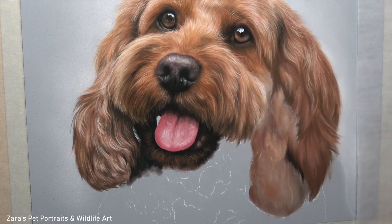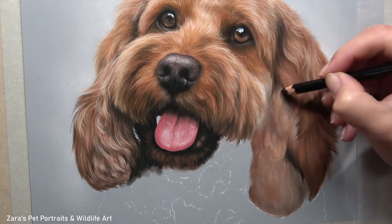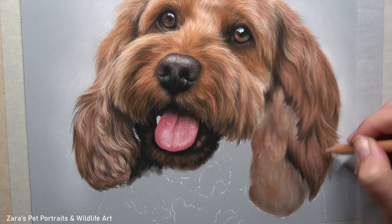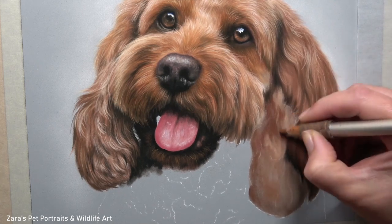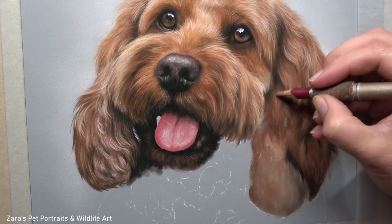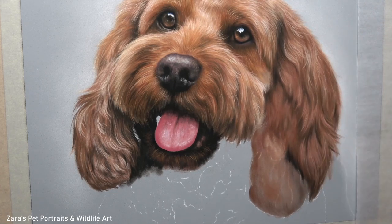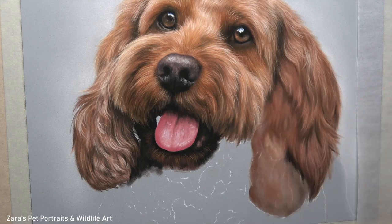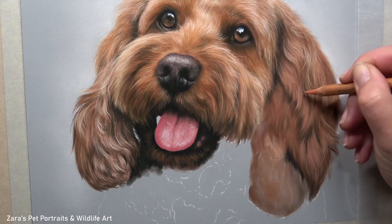Because of the way this dog had his head turned you can see more of this ear than the other. So I had to make sure I'm studying the way that the fur moves and curves — going back to those three things I mentioned at the beginning: fur length, fur direction, and fur thickness. All of these are going to play a really important role.